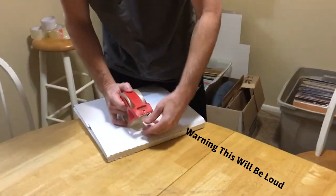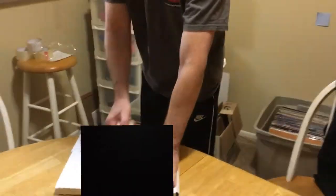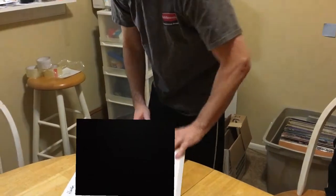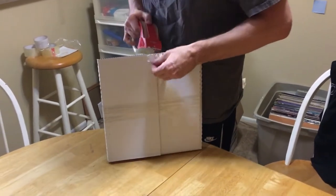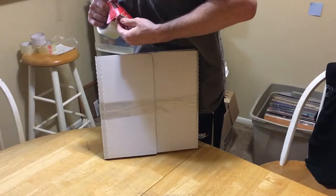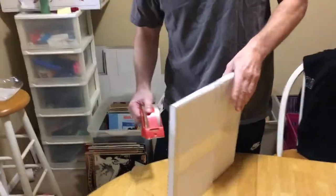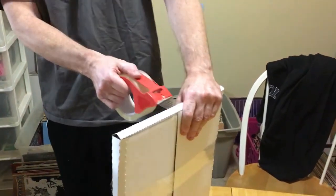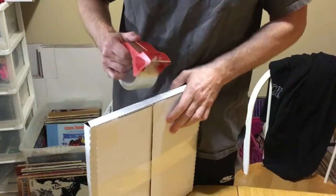Then I take some packing tape and go around the full box. What I do is take a piece of tape, grab the center, pull it tight — on one side and then the other — just to get all the creases and cracks out.